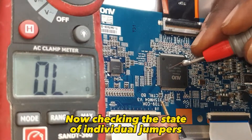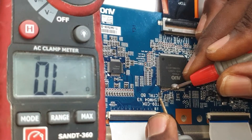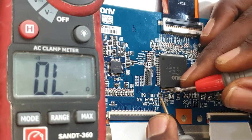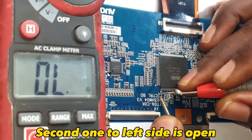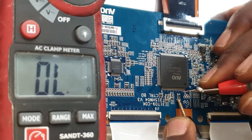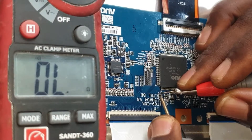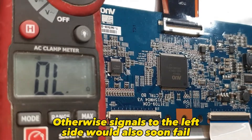Now checking the state of individual jumpers. First one to the left side is good. Second one to the left side is open. Second one also open. So both sides need to be fixed; otherwise, signals to the left side would also soon fail.